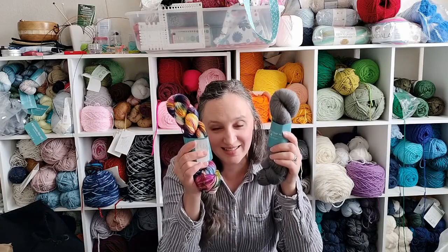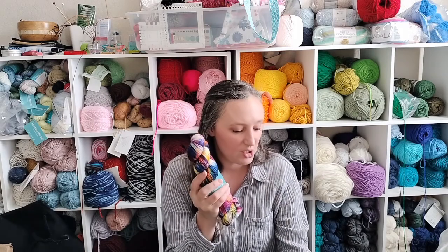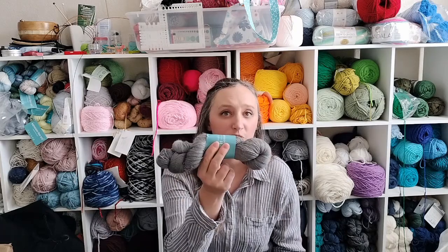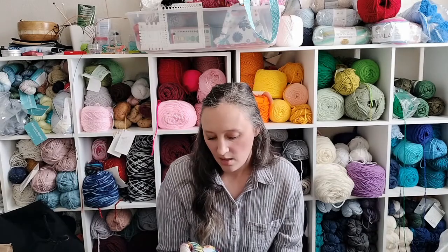For the body of the sweater, I picked the Oasis Fingering in the color 'Lights Are Turned Way Down Low' — a Christmas base that I think is absolutely gorgeous. For the sleeves, the top, and the optional ruffle, I picked 'Riders Retreat' in the Alpaca Silk Lace because it's going to be so pretty. I am so excited to wear this one.